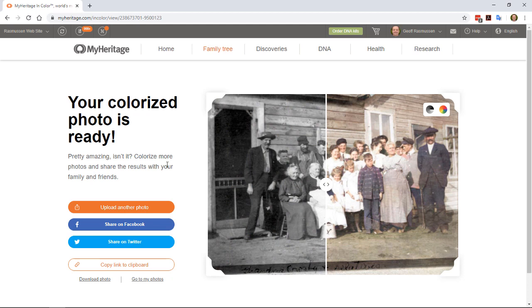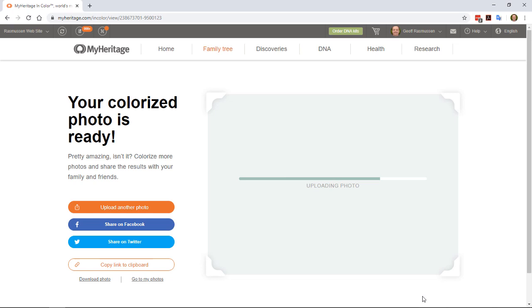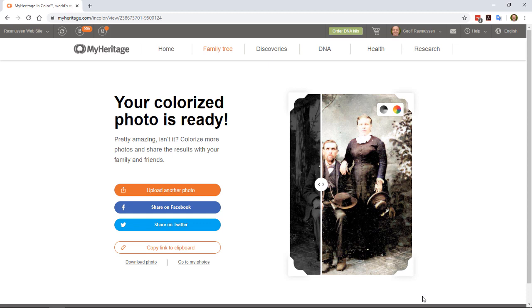Things you can do from here: upload another photo, share the photo, go to My Photos, or download the photos. Let's upload just one more. Amazing, isn't it?